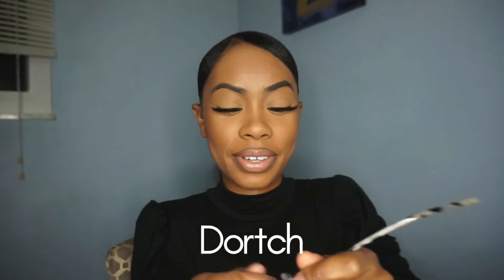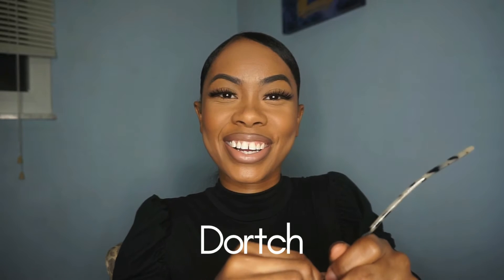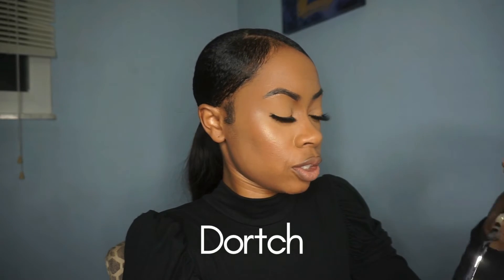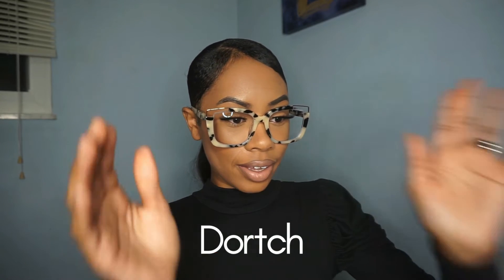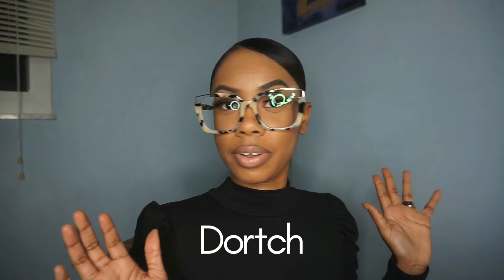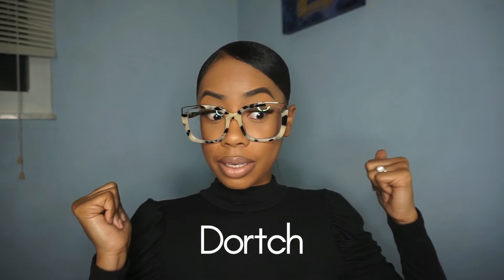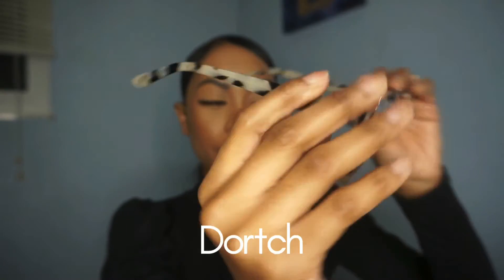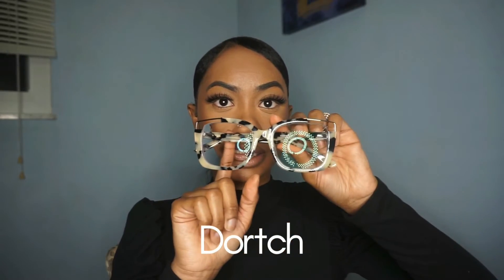So you don't get any dust on your glasses. I'm going to take this off and show you guys how the first pair looks. These are super cute — I love big frame glasses. I like how they fit my face and how they're shaped. I'm going to show you an up-close view. I'll also put the name of each pair of glasses across the video.